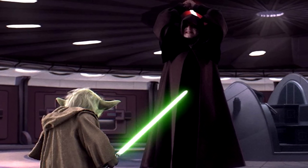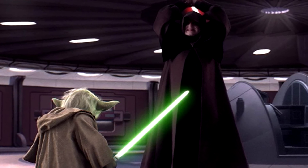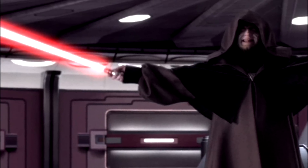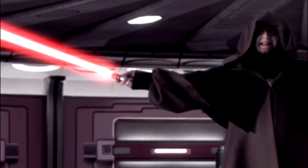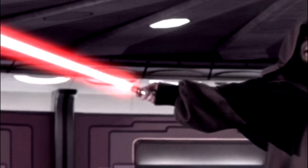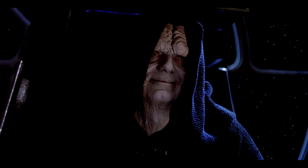Once again confronted by a Jedi Master, but this time it was Master Yoda, Sidious would battle the Jedi using his second lightsaber. In regards to the films, this was the last time we see Palpatine use a lightsaber, as he does not wield one in Return of the Jedi.